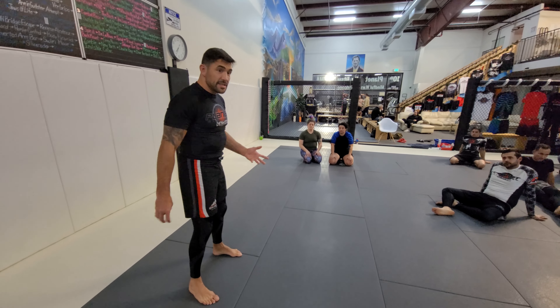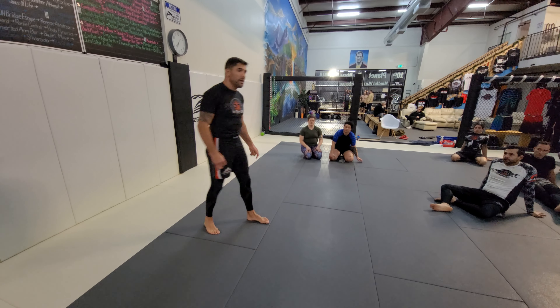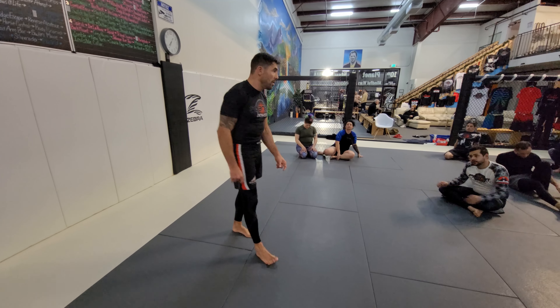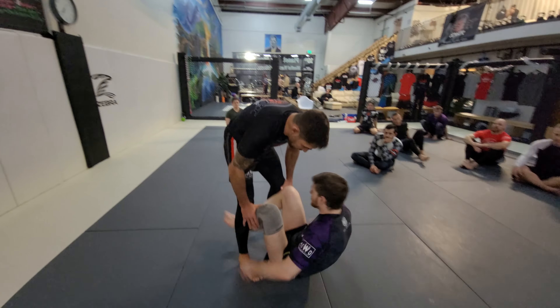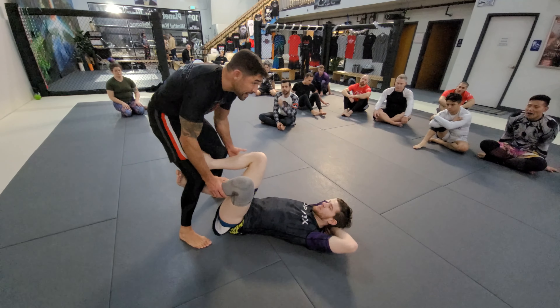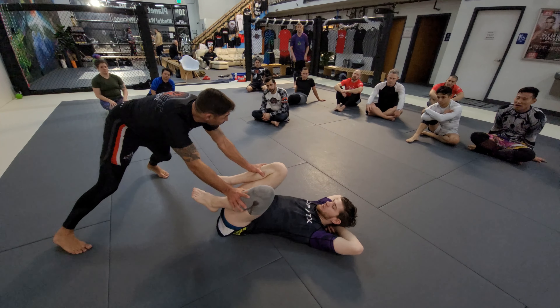This is a lot because I'm showing three techniques instead of one. We normally show one in the all-level class, run through it, and then get live reps. But it's really the three in sequence that make it work — he's going to stop probably the first one, maybe the second one, hopefully not the third. So I'm here, he's got these butterfly hooks in, and I wouldn't want to be here.